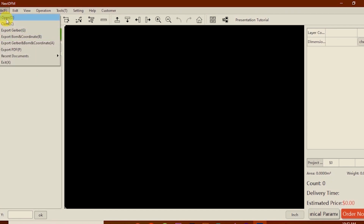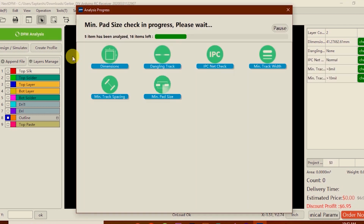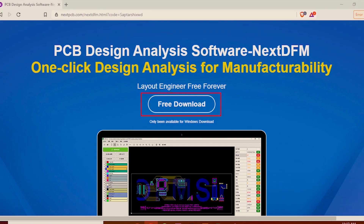They also have a PCB analysis tool called NextDFM. For Gerber files, the software can automatically identify the layer type, adjust the D-Link format, and alignment. I highly recommend you to use the tool. The download link is given in the description.